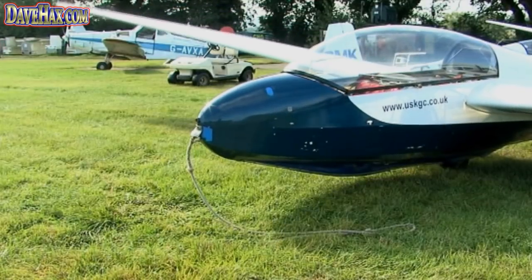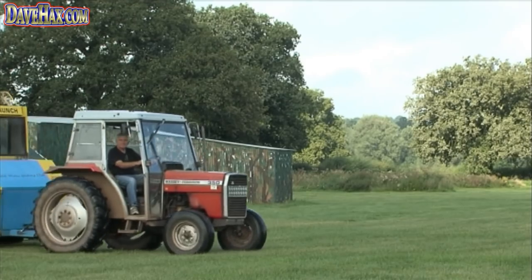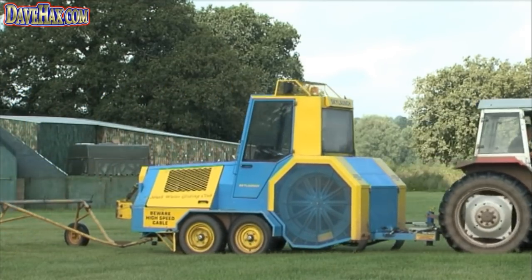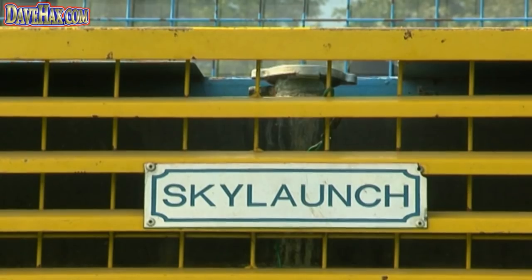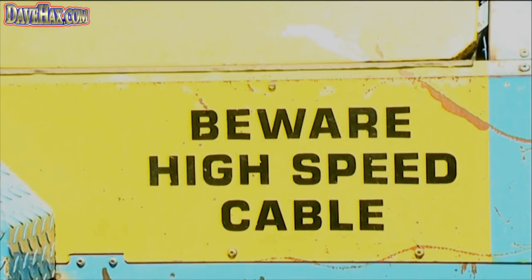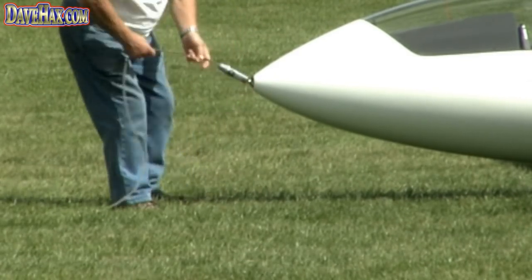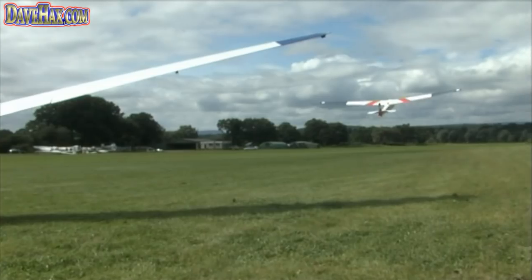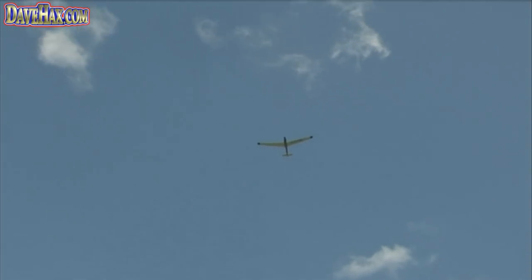We have two main ways of launching gliders: a winch launch and an aerotow. The winch launch is typically the most spectacular. One end of the field has a big gas-powered winch; cables are drawn out the length of the field, attached to the glider, and it goes up very much like a kite. Very spectacular — quick acceleration — and you get something like a thousand feet at the far end of the field.